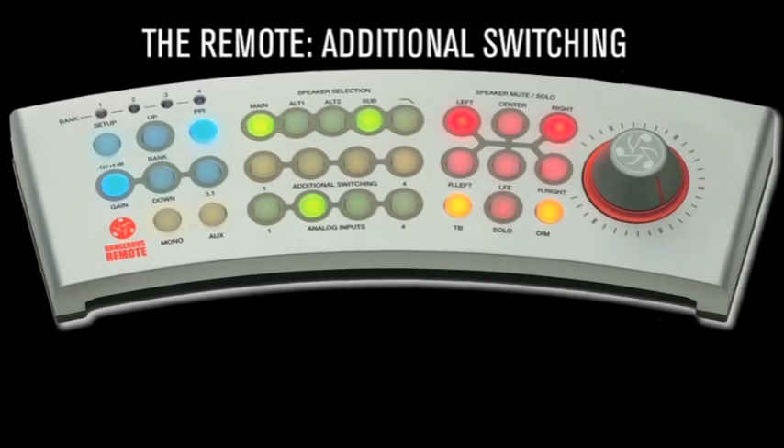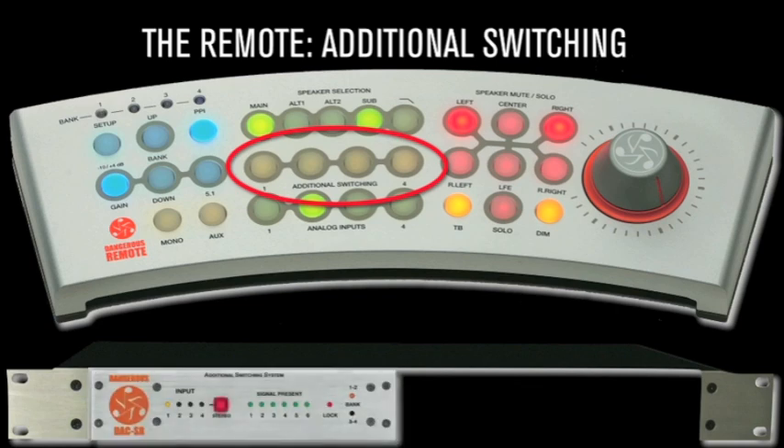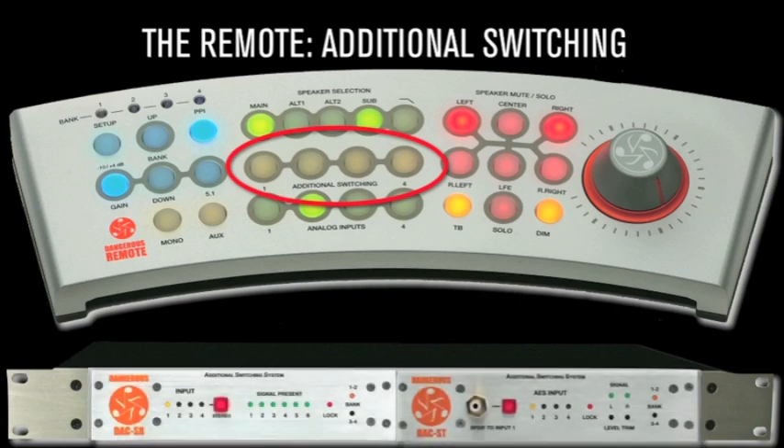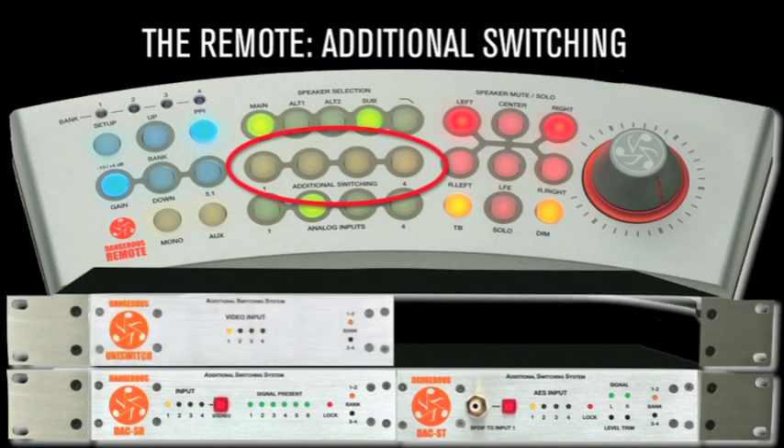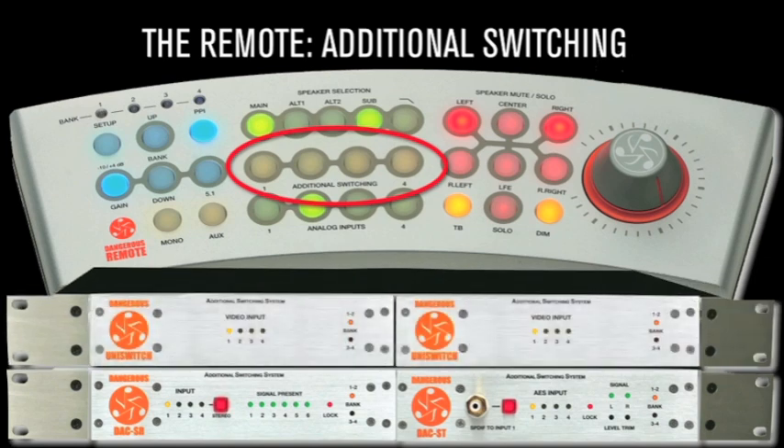Additional switching: the additional switching buttons are there to expand your system. Need 4 to 16 more pairs of digital inputs to toggle between? Looking to control an RS-232 video switcher? Just add another additional switching module whenever expansion is required — up to 4 units may be utilized.